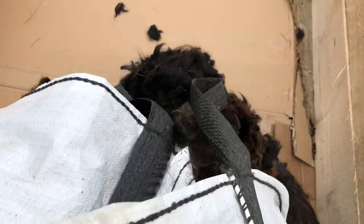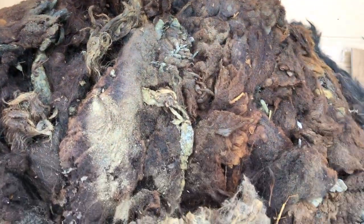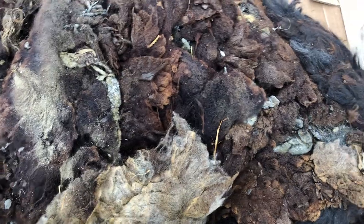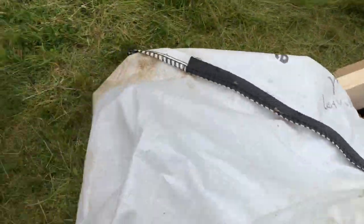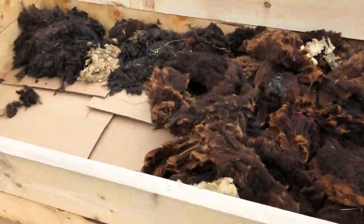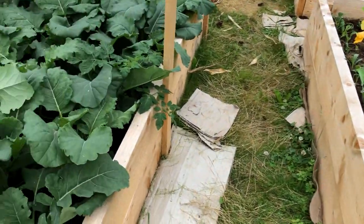So this is some of the old daggings as well in here. I save them for things like this — you can see dirty, dirty daggings and it's moldy and everything, but that doesn't matter. So I'll spread that out here, and that then becomes the bed for growing vegetables.